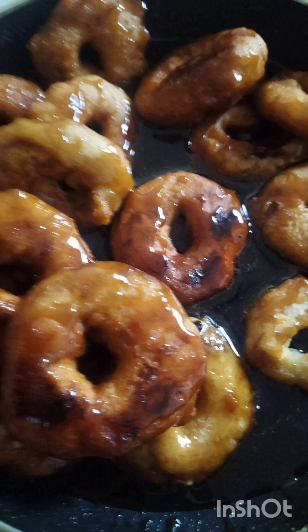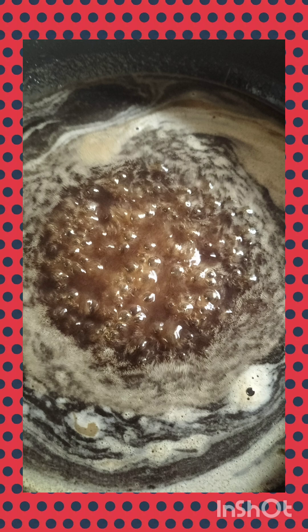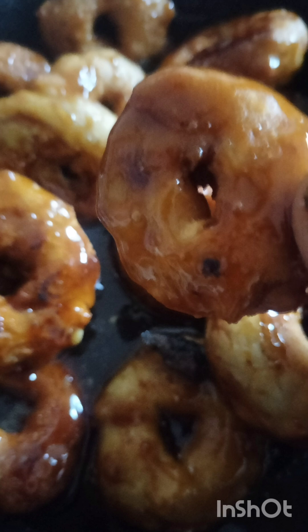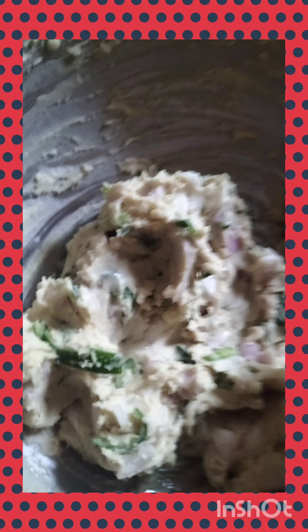I also added chopped onions, chopped green chili, and finely chopped curry leaves. All three should be very finely and thinly chopped. This is important because vada cooks very quickly on the outside, and if the pieces are thick, the onion, chili, and curry leaves will remain raw inside. So always chop them very thin — this is the third useful tip.